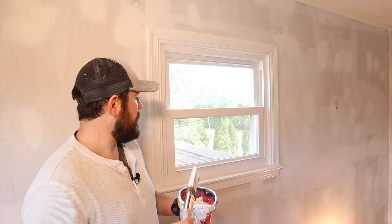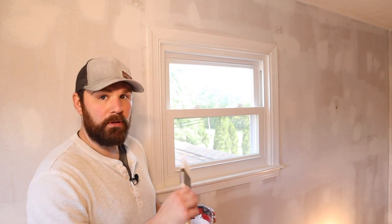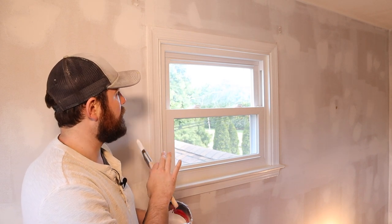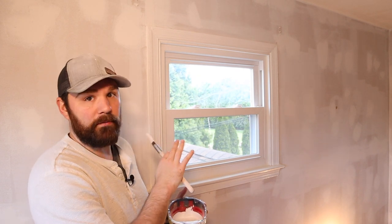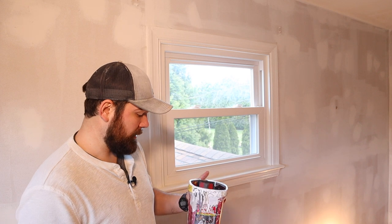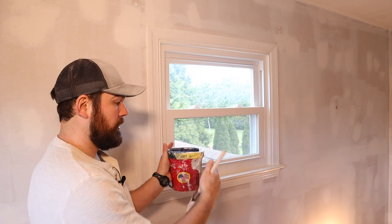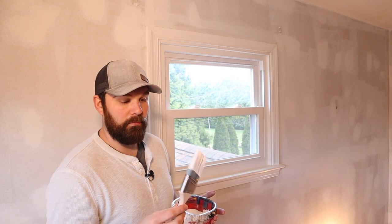Sealing is done and now we're ready to paint the trim. This trim has already been prepped — we caulked everything, put what we needed to, everything's been sanded and vacuumed. So we're ready to paint. I've got my edgy container set up, conveniently labeled.